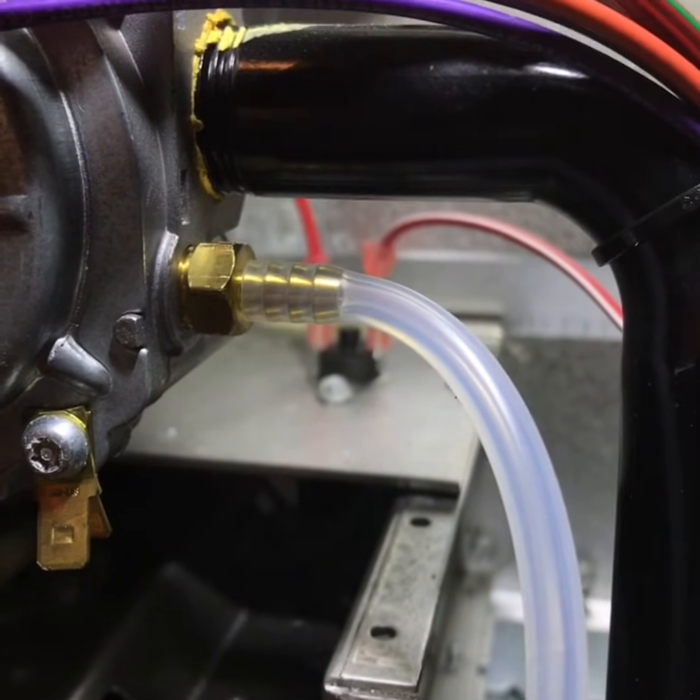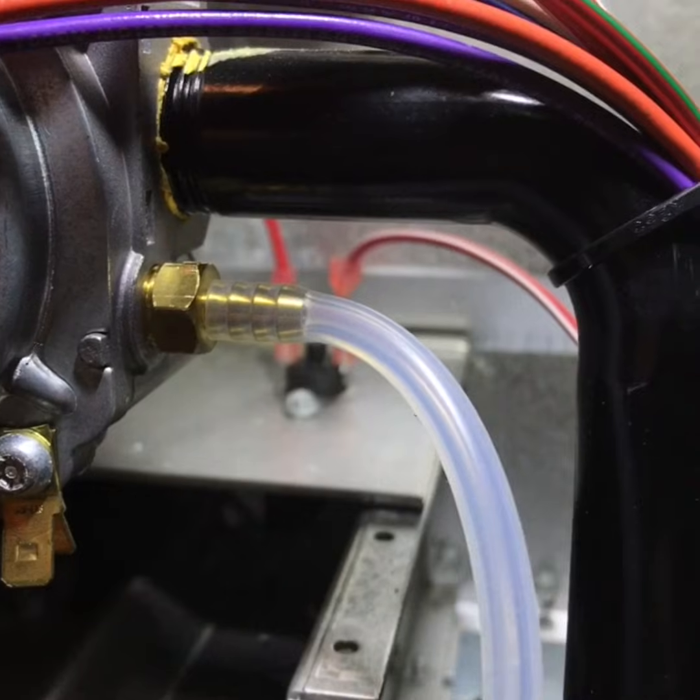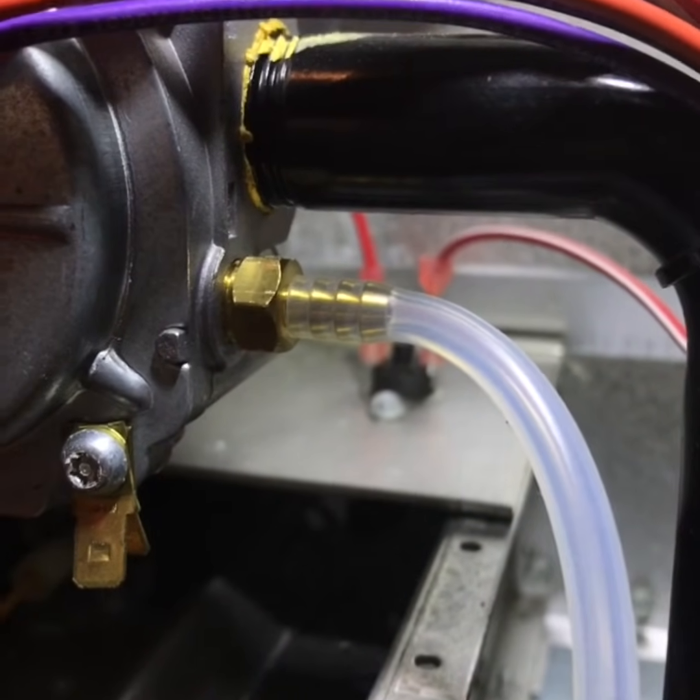Not saying to wrench it down until it cracks or anything, but just make sure it's really good and snug in there, because you definitely don't want any gas leaking out — that would be a very big disaster. Just make sure it's in there good and you'll be fine.